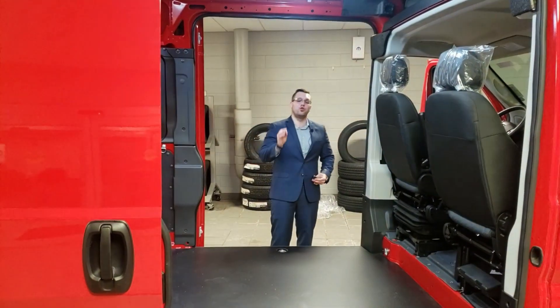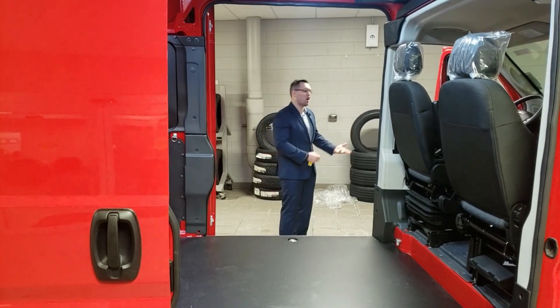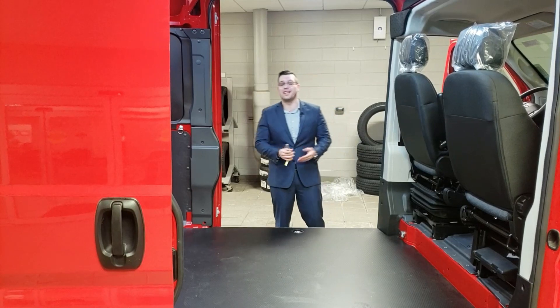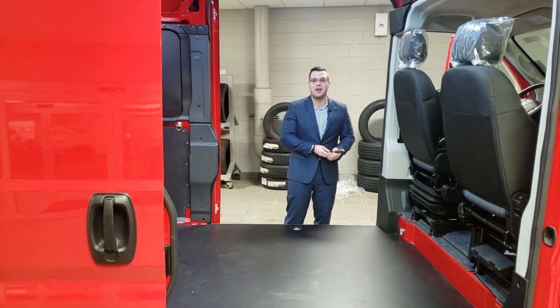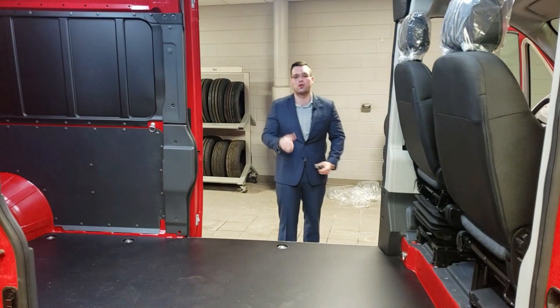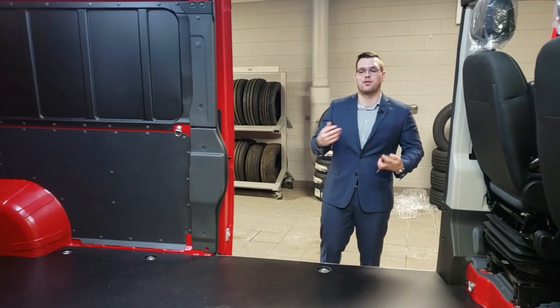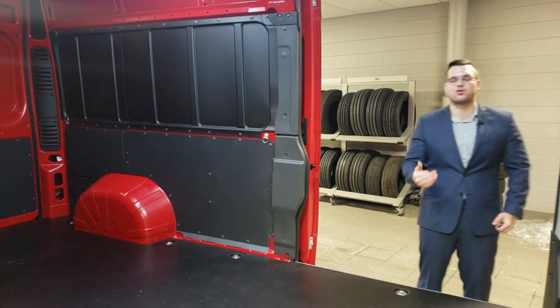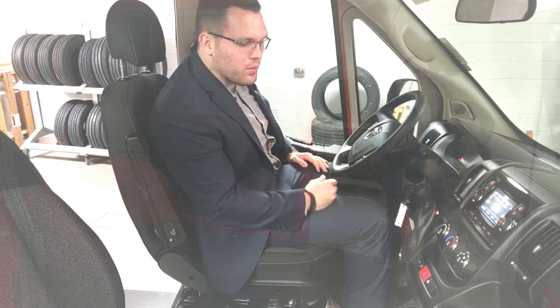These vans have an amazing turning radius. The engineers are paired from Fiat and Chrysler — if you've ever been to Italy and seen the roads, they're tight. So this van has a tight turning radius; you can pop a U-turn easily in most places almost like a car. It's hard to show on camera — you just have to test drive one and see it yourself. Let's hop in and show you the cabin.